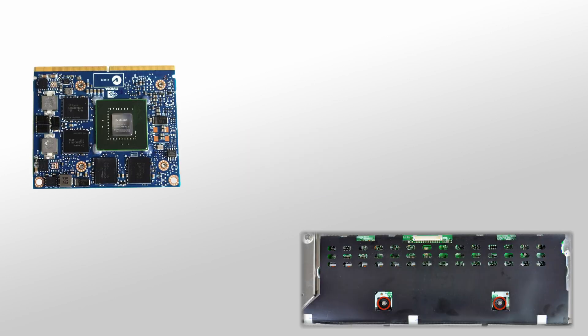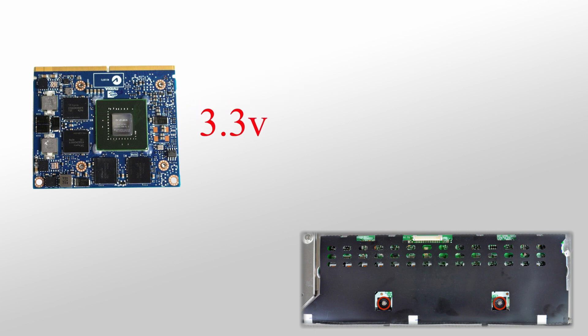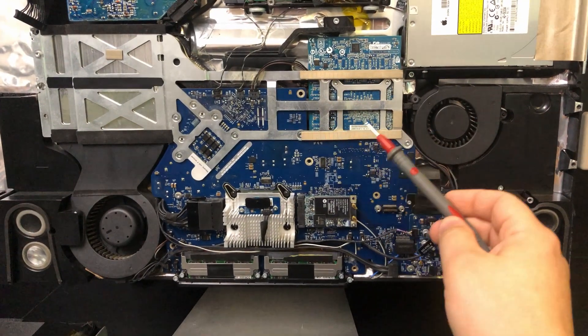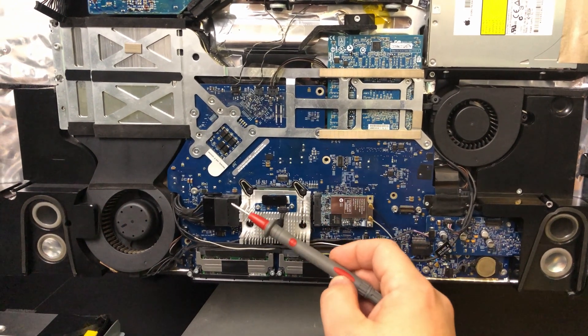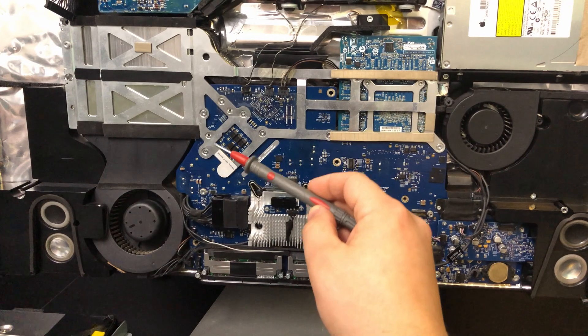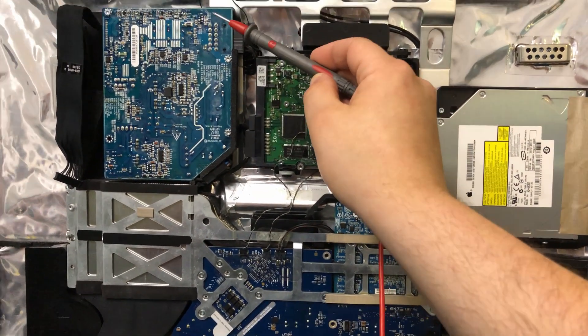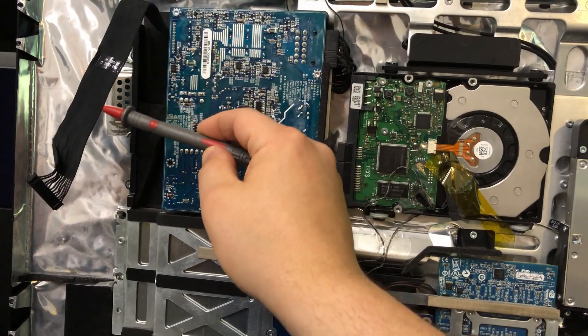Basically, in normal operation, whenever the screen is meant to be on, the graphics card is actually signalling the inverter to turn the backlight on. It does this by giving 3.3 volts to the inverter board, which is located on the back of the LCD screen. The 3.3 volts travel from the graphics card through a trace on the logic board, through this connector, through a wire in this loom, through this connector, through a trace on the power supply, then through a wire in this cable, to the inverter.